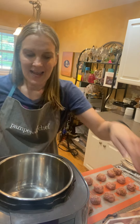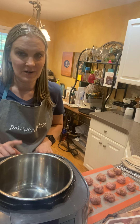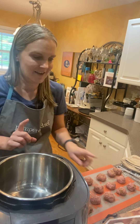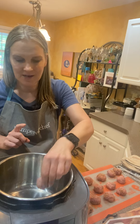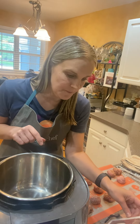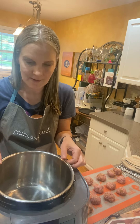Some tips for you: I preheated my deluxe multi-cooker on the sear setting. Later on we're going to use the pressure cooker setting to make the soup, but for right now we're making the meatballs, so you're going to want to add oil and cook up the meatballs right in the pan.